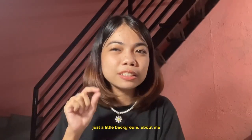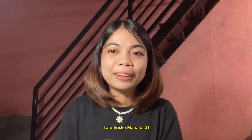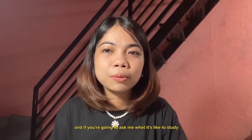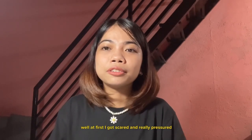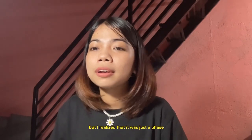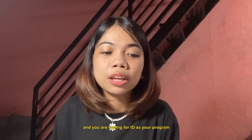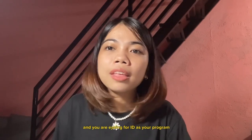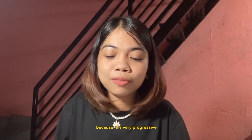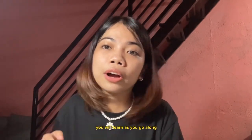But before anything else, just a little background about me. I am Erika Manalo, 21, and I'm studying interior design in UP Diliman. If you're going to ask me what it's like to study IED in UP — at first I got scared and really pressured that I might not be able to catch up because they were all great. But I realized that it was just a phase. If you are an incoming college student eyeing IED as your program, I would personally recommend it because it's beginner friendly. You don't have to be so great so soon as you enter college because it is very progressive — you will learn as you go along, and that's what happened to me.